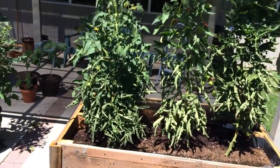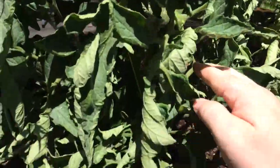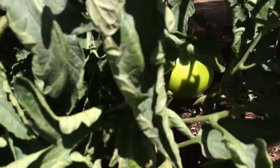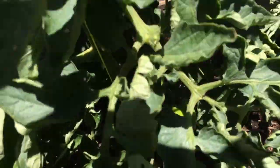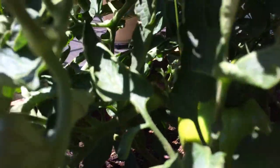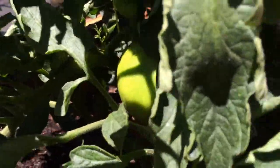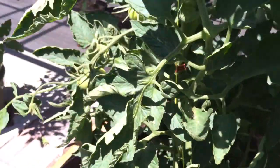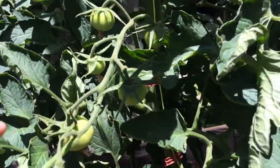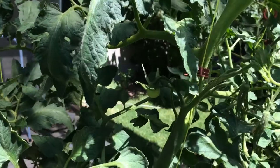I'm going to take you up close and show you what we've got going on here. This first one is the beefsteak — and look at that, you've got a nice big beefsteak tomato in there. We've got a couple more coming in, actually quite a few clusters, we've got some coming in up here.